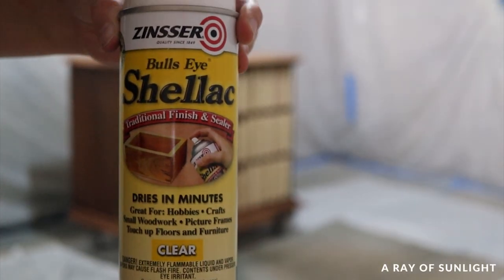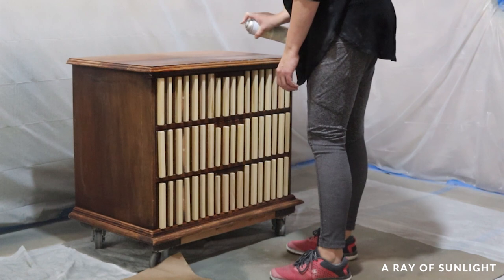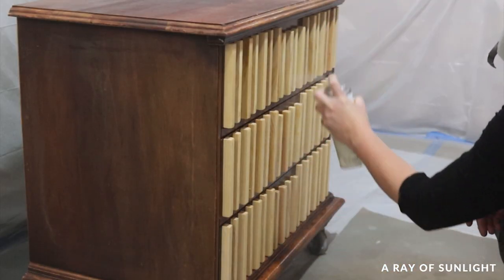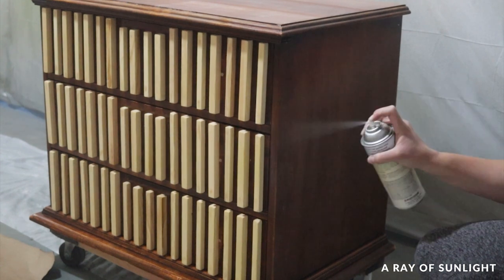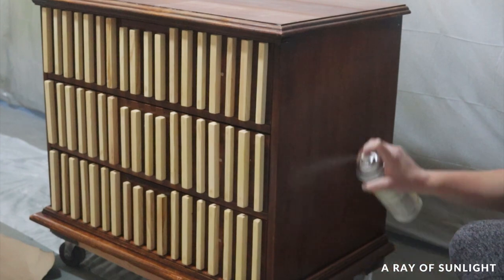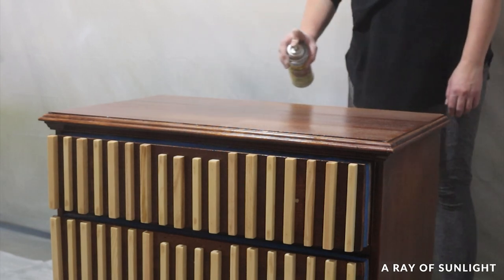That next step was to prime the dresser for paint. I used clear shellac in a spray can — if you've watched any of my previous videos, you've probably seen this stuff. It's my favorite thing to use to prevent bleed-through, and I've found that it makes paint stick to even really slick surfaces too. I sprayed two coats of clear shellac on the dresser and then let it dry overnight.